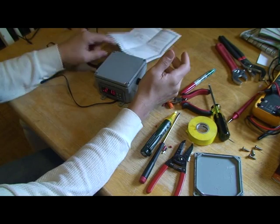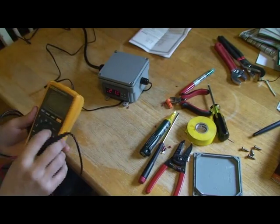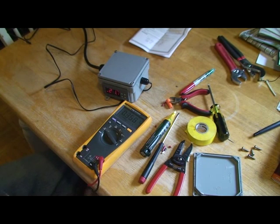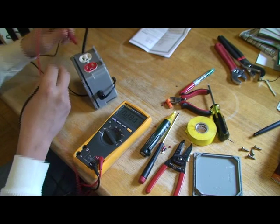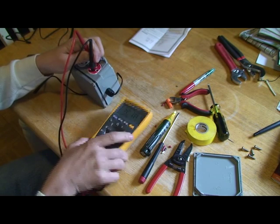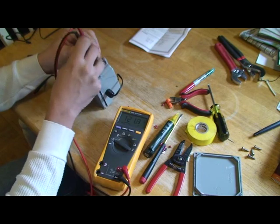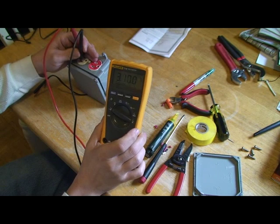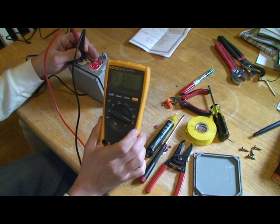Right now it's calling for heat on the heat side. I'll grab a meter and set it to AC voltage — you can see it's 120 volts on the heating outlet.